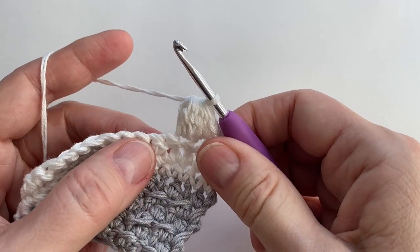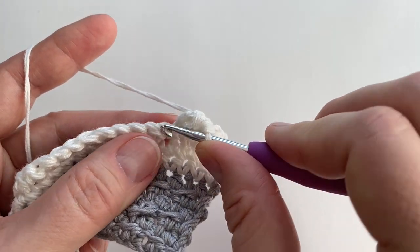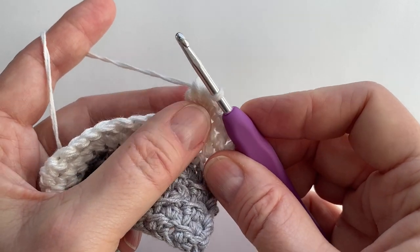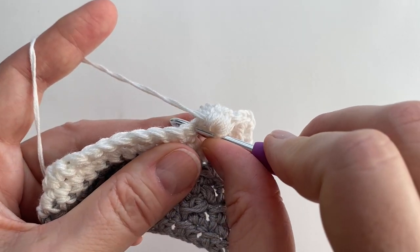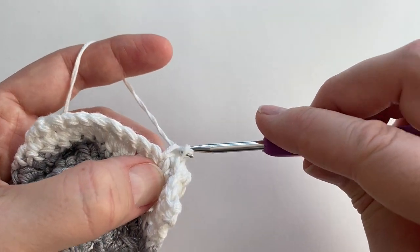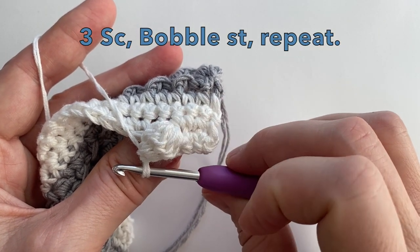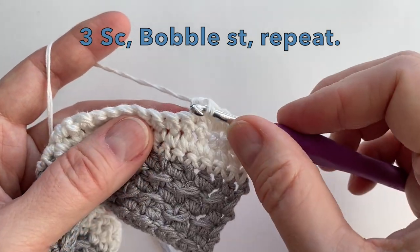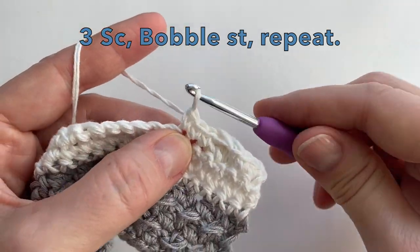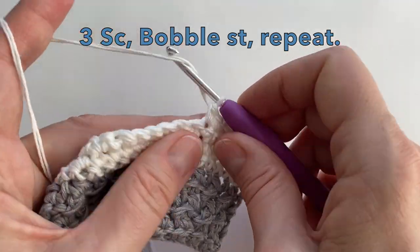We will then single crochet into the next space. Let's just push our bobble to the back, which is really the front. So pushing it, let's do a single crochet. There's the single crochet and now you can see that we've just created the bobble. So let's do three single crochet and a bobble. For each one you're going to go into that stitch five times.